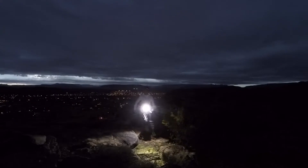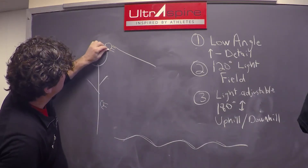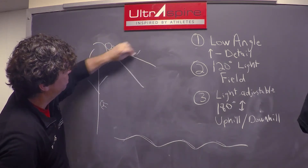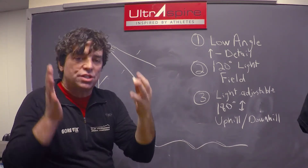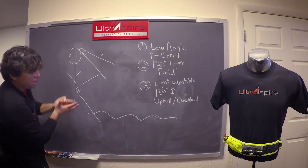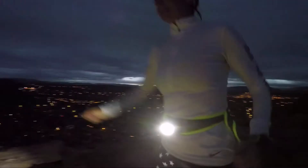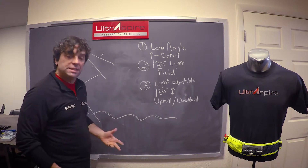Number two: 120-degree light angle field. Traditional headlamps have about a 90-degree field of view — a bright light in the center but completely black on the sides, creating tunnel vision. With the Lumen category, we have a 120-degree angle so the light shines out very even and very broad. It's almost like turning on your car headlights — even light all the way around, like you're running in daylight.